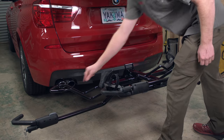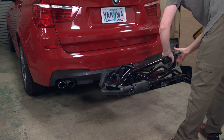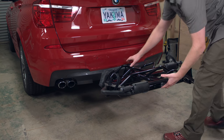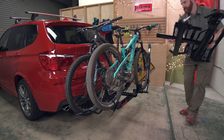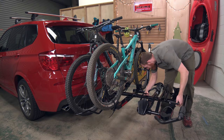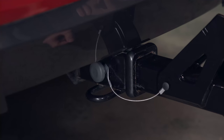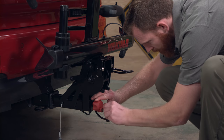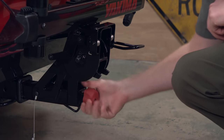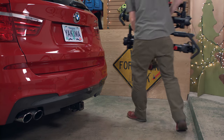When you aren't hauling bikes, make sure the wheel hoops are folded in and the strong arm hooks are secured to the wheel trays. Then flip the rack up and out of the way using the tilt lever. If you have the 2-inch version of the Holdup Evo, you can expand it to carry 4 bikes by adding the Holdup Evo Plus 2. To take your Holdup Evo off, simply pull the safety pin, unlock and loosen the speed knob, then remove and store your Holdup Evo for your next adventure.